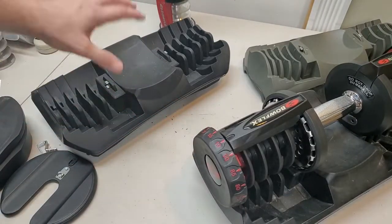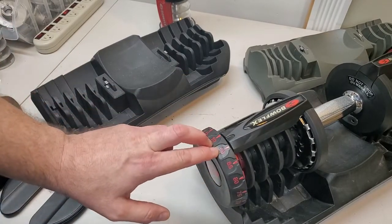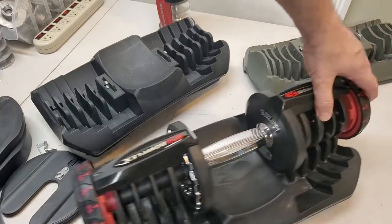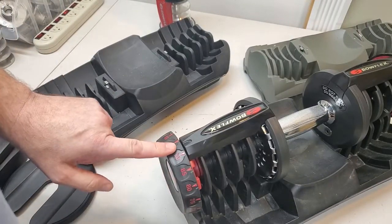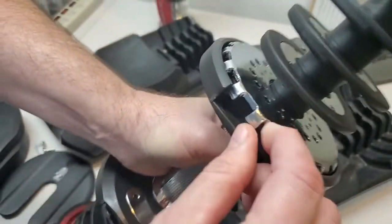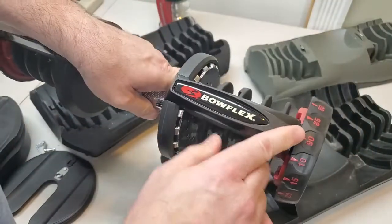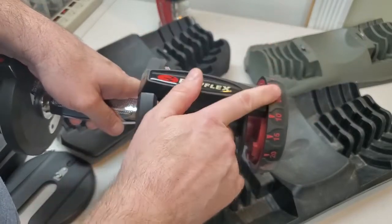Put your handle on this base. This base is designed with tabs to prevent you from putting a setting on your dial in between two weights. But watch what I can do with this handle — I'll put it in between here, between 10 and 90 on this side and between 10 and 90 here. I can lift this right out of the base. But here's the problem: neither one of these dials are locked. This side is not locked, and this side is also not locked. When this moves to whatever setting is nearest, any weights that are not part of that setting are going to fall from this dumbbell.